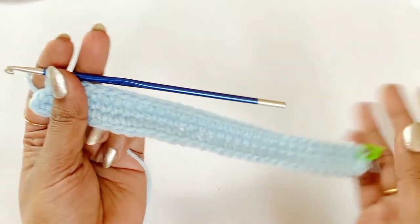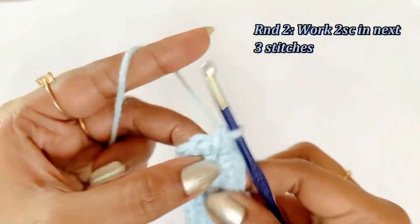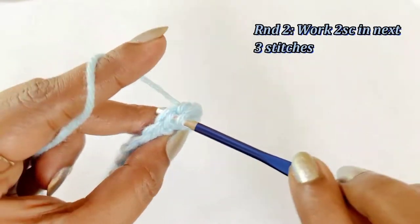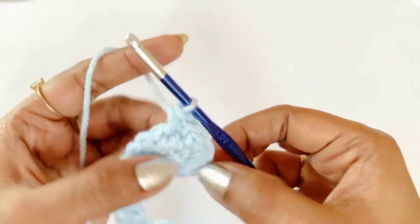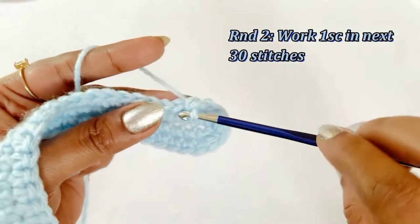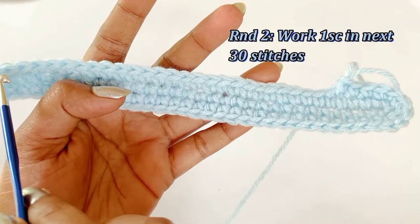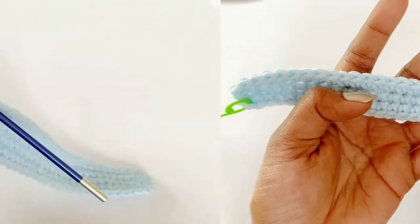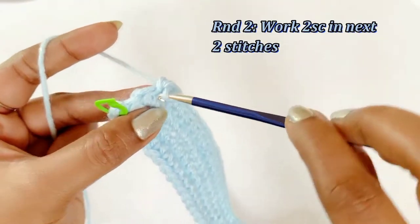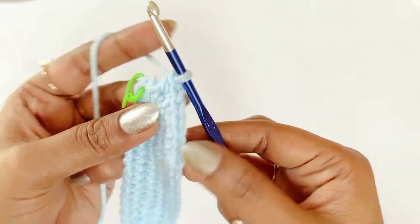Now we have completed working one single crochet in 30 stitches. From the next stitch we are going to work an increase — into the very first chain work two single crochet, into the next chain work an increase of two single crochet, and into the next stitch work an increase of two single crochet. So we have worked two single crochet increases in three stitches. From the next chain, continue working one single crochet into the next 30 stitches. There will be two chains left over — into the first chain work two single crochet, and into the last chain work two single crochet. Remove the marker and work a slip stitch.